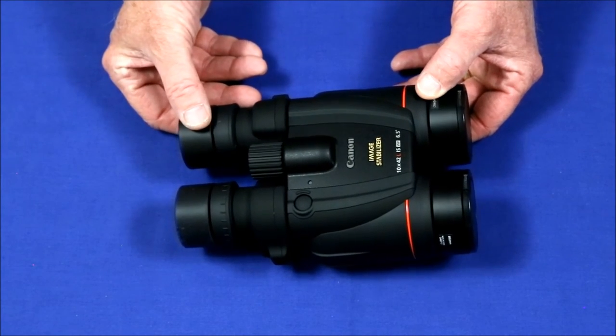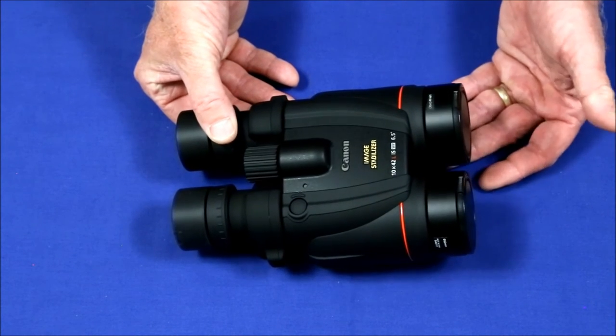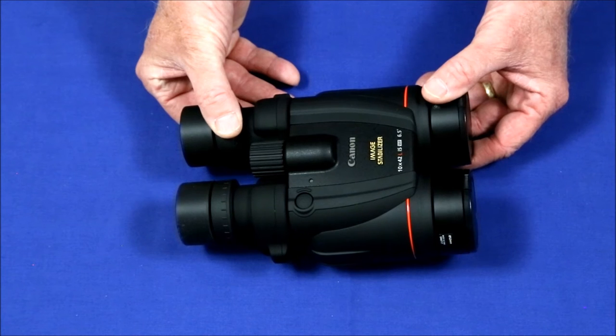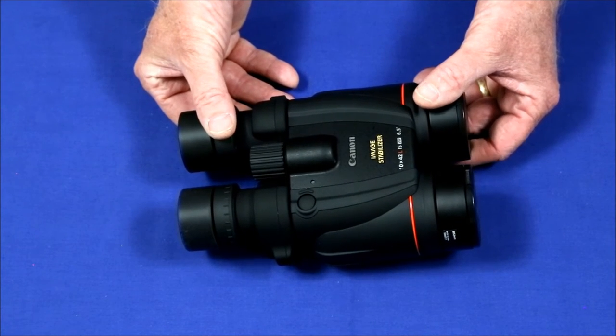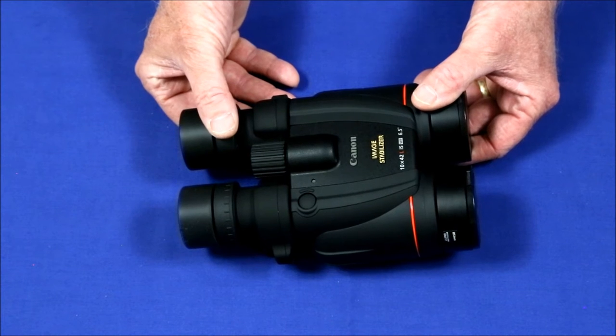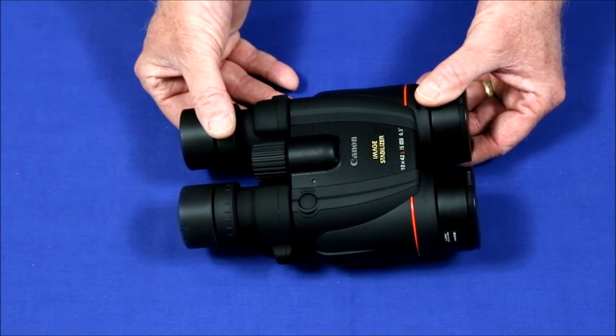Weighing two and a half pounds, these are about a pound heavier than non-image stabilized binoculars of the same aperture diameter. That's not a big deal for me because I don't go out and view for hours at a time. However, for serious birders who walk great distances or who do spend a half hour standing and holding these things, that might be an issue.